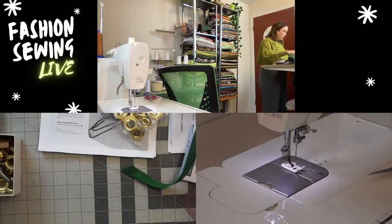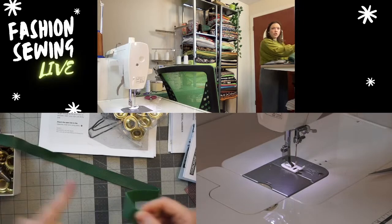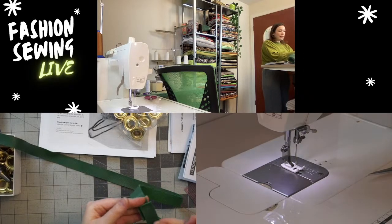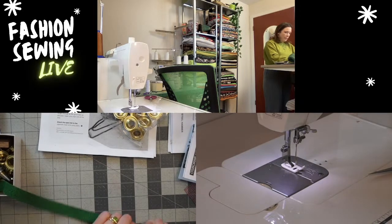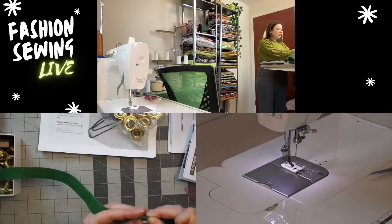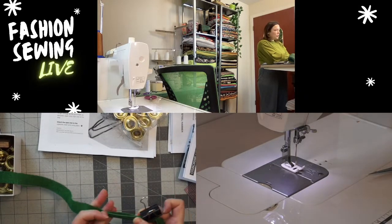For the strap I'm overlapping the strap sections by about one inch — you can use leather glue to adhere them first — then fold them wrong sides together and run them under the machine. I use a rotary cutter to secure the edge and work along the strap to top stitch it closed.